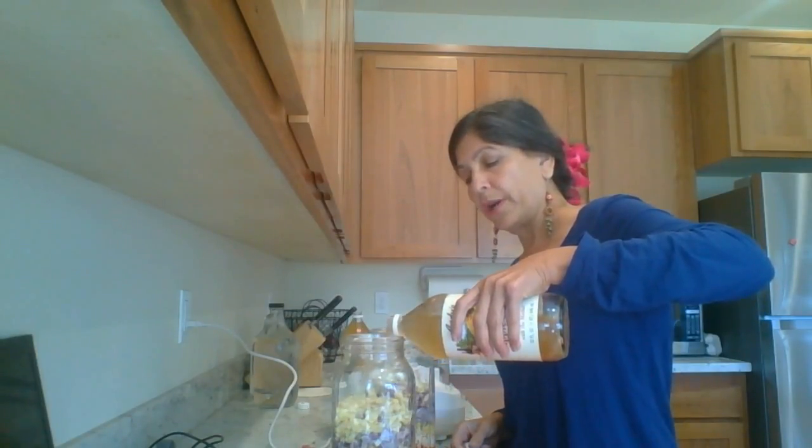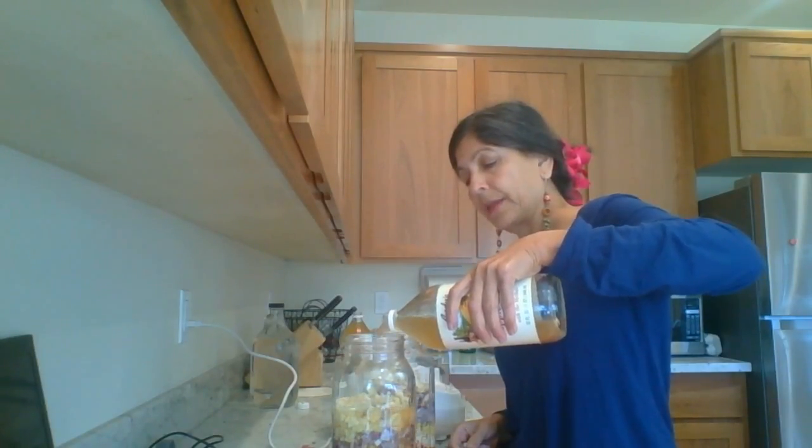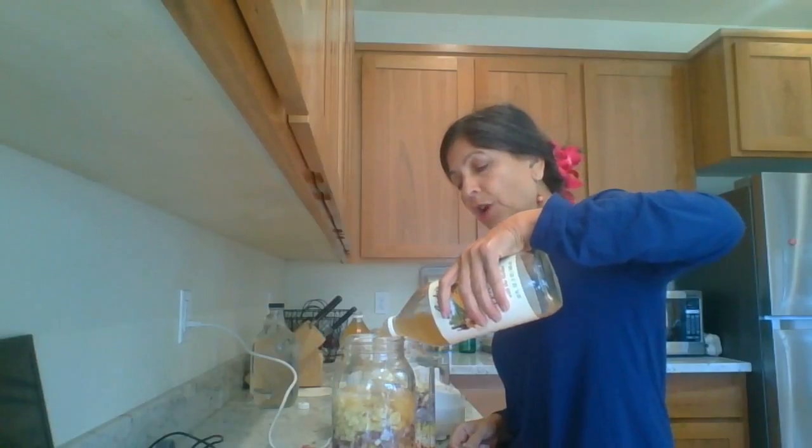What I'm going to do is pour it all the way to the top to cover these condiments — these chopped up wonderful ingredients.